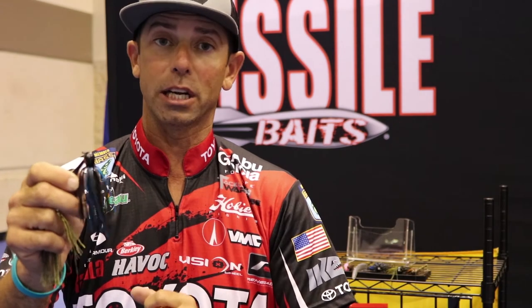If you were a fan of the mini flip and you want a bigger profile jig with a giant hook for flipping and pitching heavy cover, please check out the brand new Flip Out Jig by Missile Jigs — you're going to get your arm ripped off.